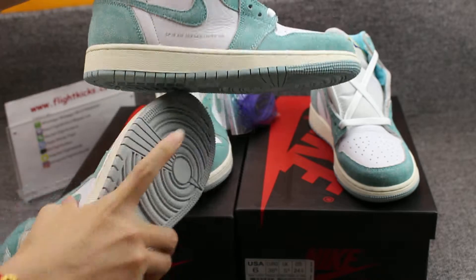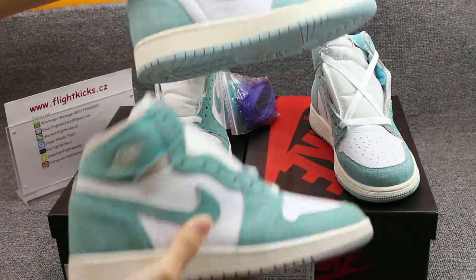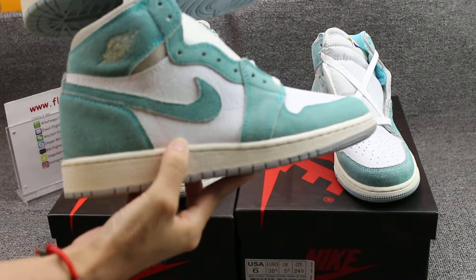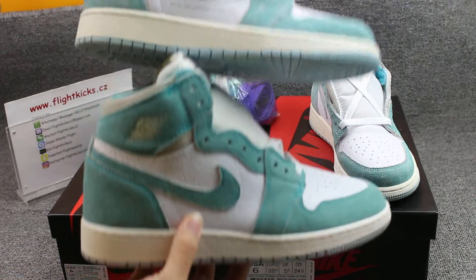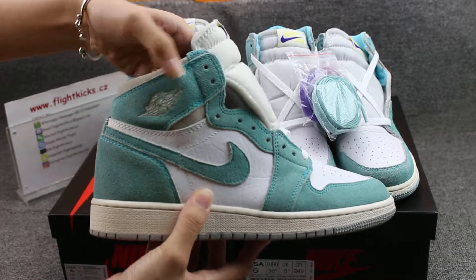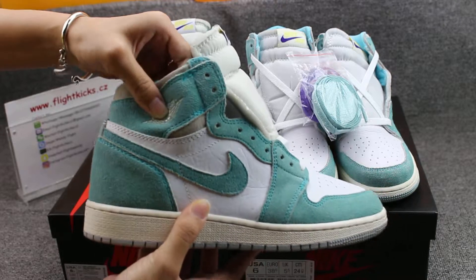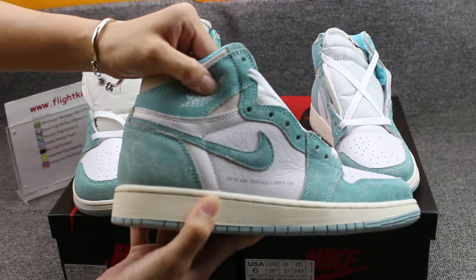Also, this version here says 'Air Jordan 1 High OG,' but this other version has no 'Air Jordan 1' text here. Also the material — this one is very soft material, but this version is not so soft.